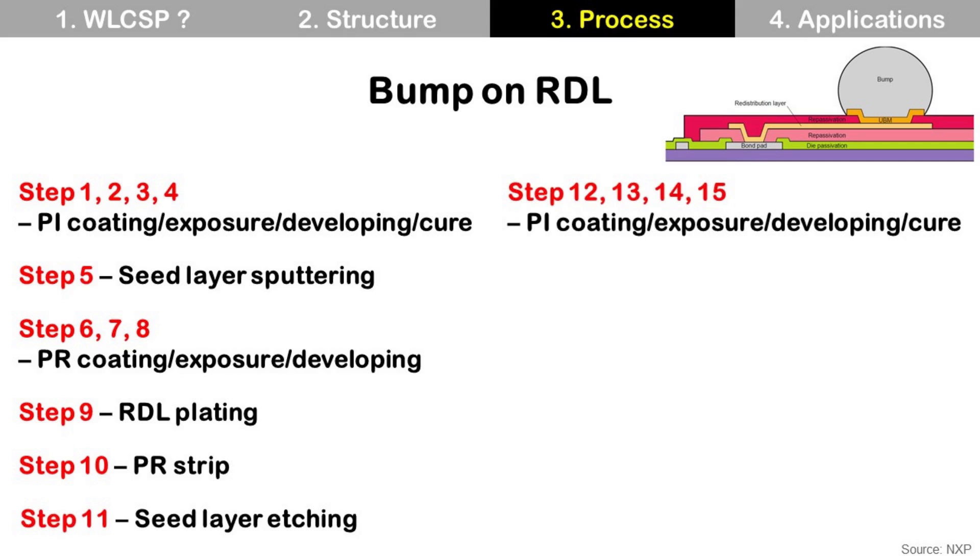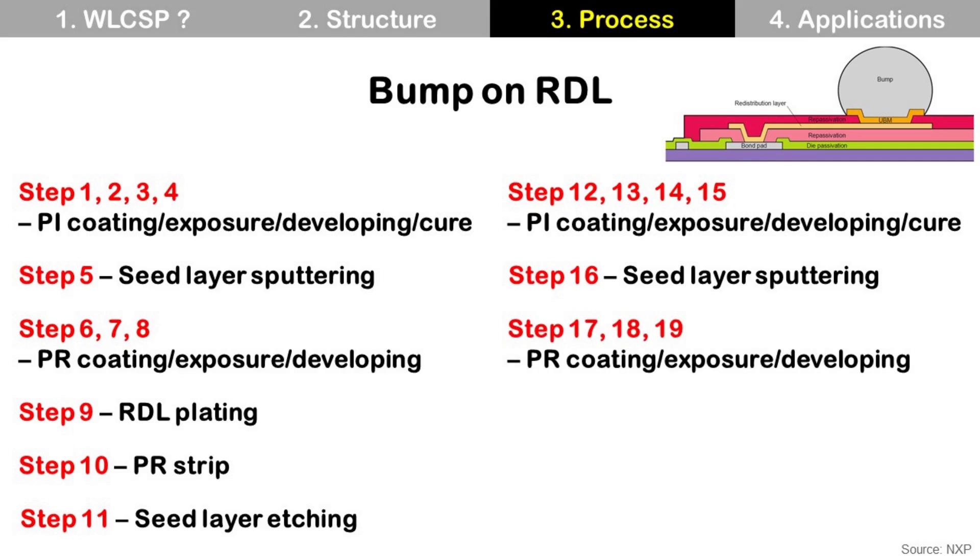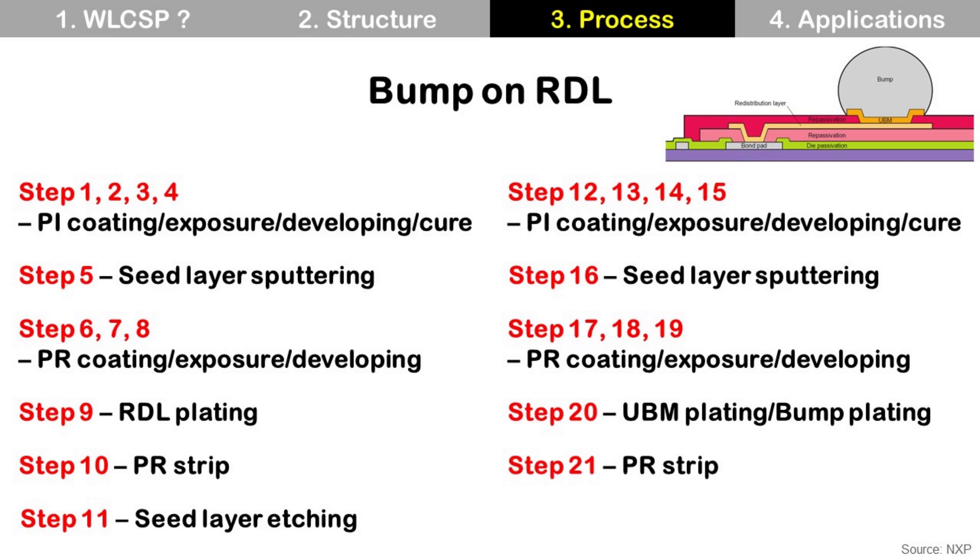Steps 12 to 15 are about another PI layer: PI coating, PI exposure, PI developing, and PI cure. Step 16 is seed layer sputtering, which is for the following UBM. Steps 17 to 19 are about another photoresist: PR coating, PR exposure, and PR developing. Step 20 is UBM plating. Step 21 is PR strip. Step 22 is seed layer etching and reflow — through reflow, the final hemisphere-shaped bump is made.